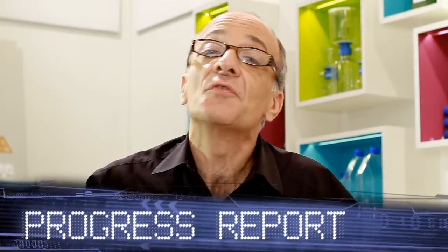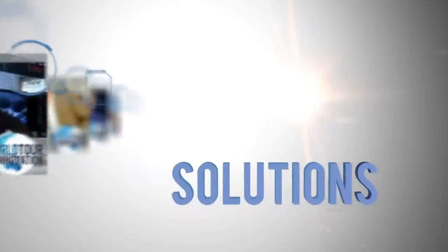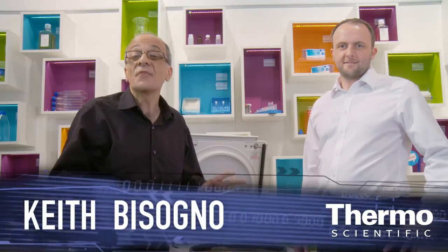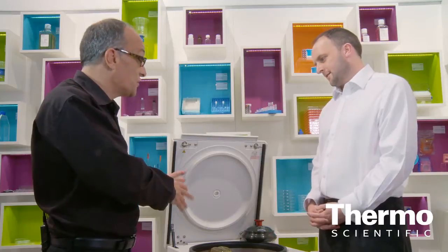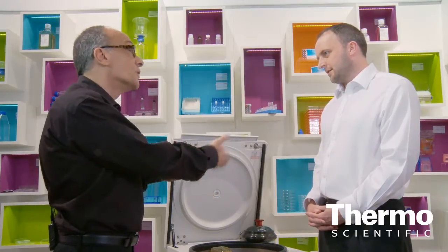Let's see an innovative centrifuge for your lab. We're in the special area at Analytica 2012 in Munich in the Thermo Scientific Technology Exhibit, all focused on cell culture and consumables in an incredible range, and also technology like centrifugation. I have an expert in this field, John Collings. We're looking at not just a centrifuge but one that's really going to be great for most any lab focused on cell culture and other applications. Can you talk about it?